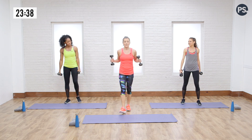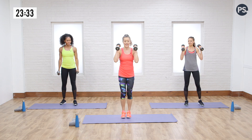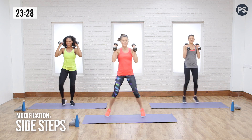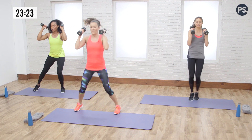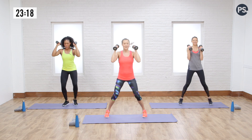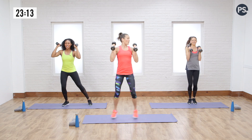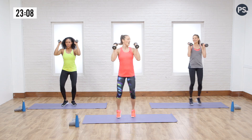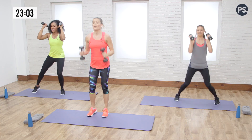You can always drop your weight for any of these moves if you need to. We're going to go into a quick jack — holding your weight, apart and together. Core is strong, abs are tight, quick feet. Making sure Dre's got you covered for the modification. Weights during this are no joke — even just five pounds makes a big difference. And relax.